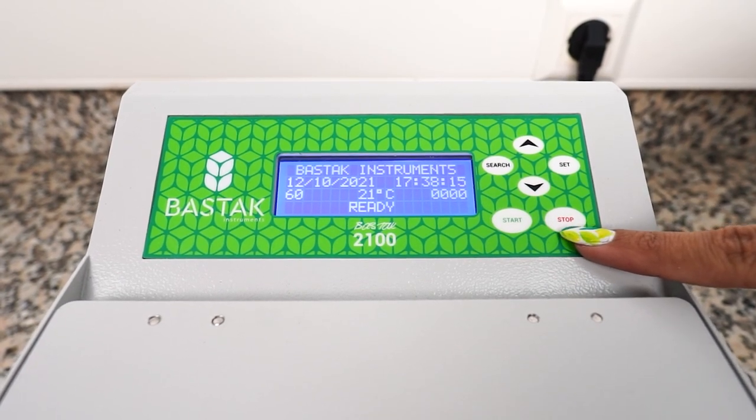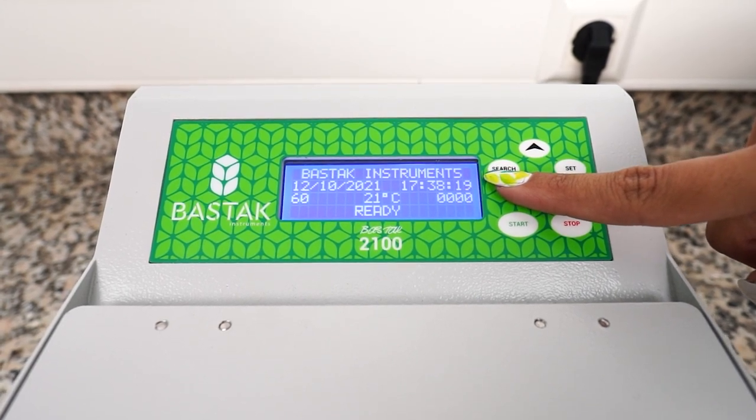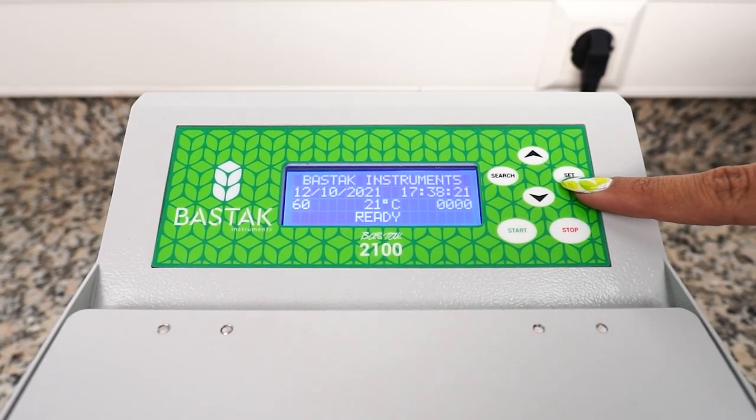Stop is used to end the test. Search is used to set the date and time. Press the set button for one second.